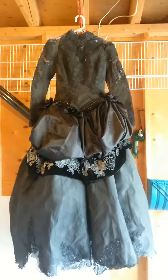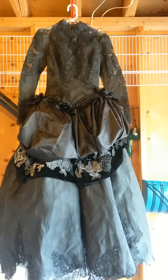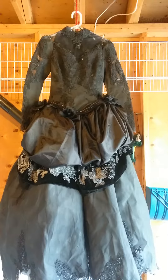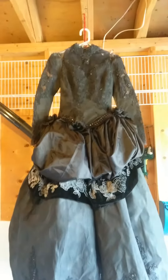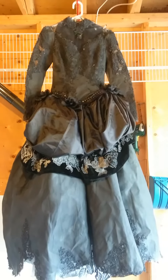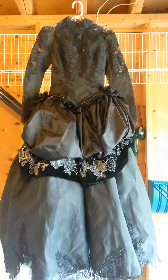Hi everyone, I just wanted to post another video of the gown I just completed two days ago. This was a wedding dress that was given to me, and I'm going to be building a Victorian woman ghost in mourning.